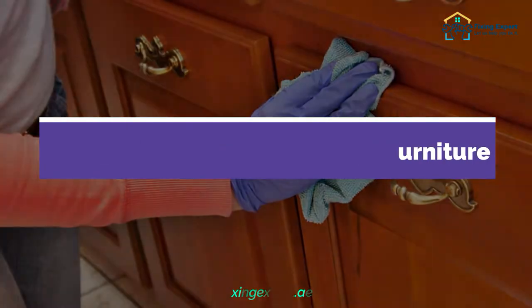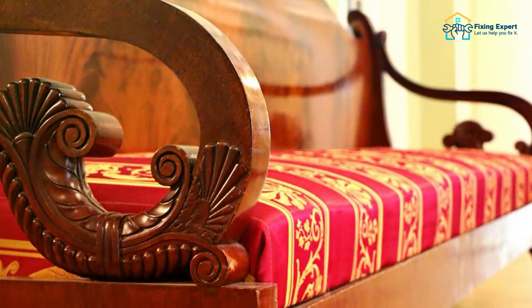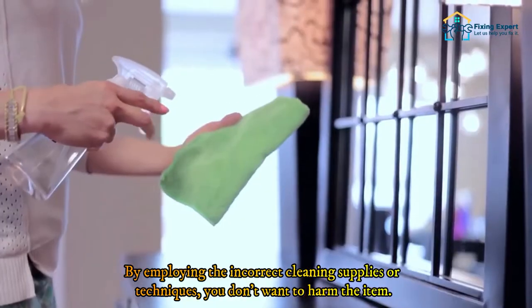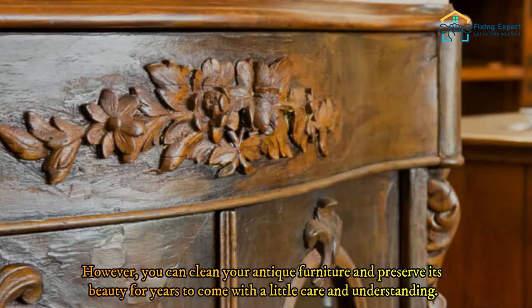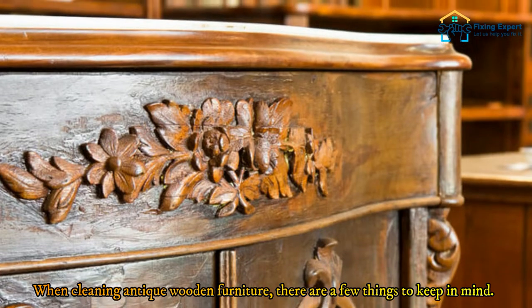Steps to clean antique wood furniture. It might be challenging to clean wooden antique furniture. By employing the incorrect cleaning supplies or techniques, you don't want to harm the item. However, you can clean your antique furniture and preserve its beauty for years to come with a little care and understanding. When cleaning antique wooden furniture, there are a few things to keep in mind.